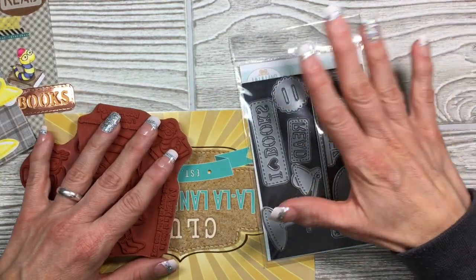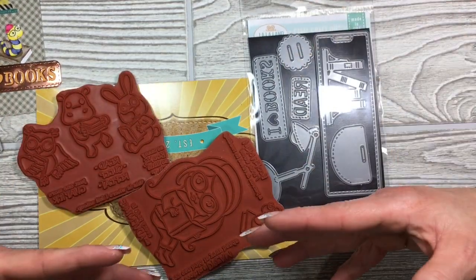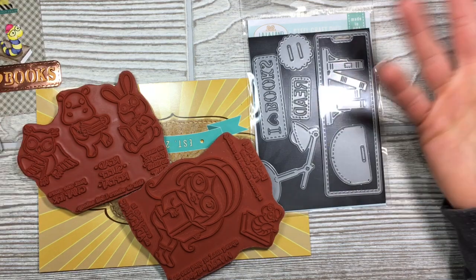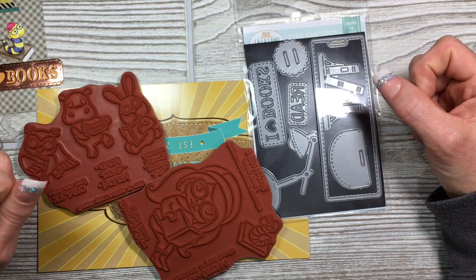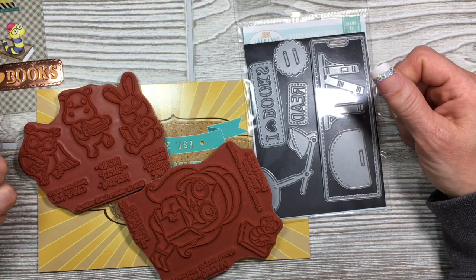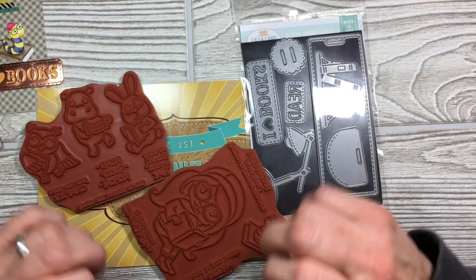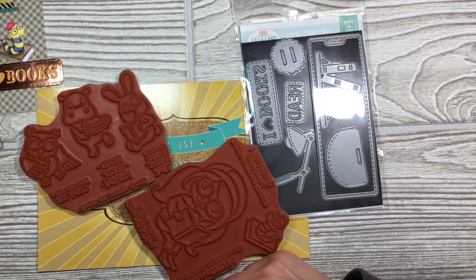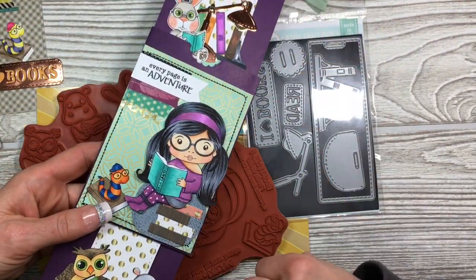If you want just the dies it's $29.99. But seriously guys, you're going to want all of it because it coordinates perfectly together — and who can't use more craft stuff? You have until the 20th of the month to order and get this kit. Following this I'll be showing you how I made this card. Thanks for watching. Bye!